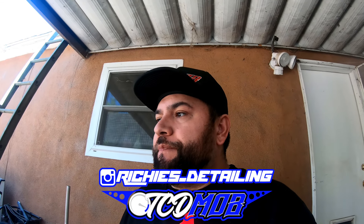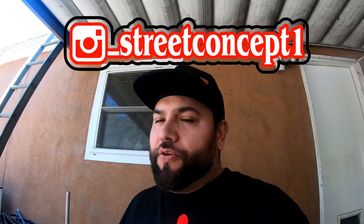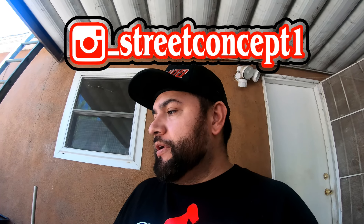What's going on guys - today I'm going to be doing a custom job on one of my buddy's truck bumper lips. He just purchased this bumper from Street Concepts on Instagram. I'll put their link down below if you guys want to check out all the custom fiberglass stuff that they do for trucks.